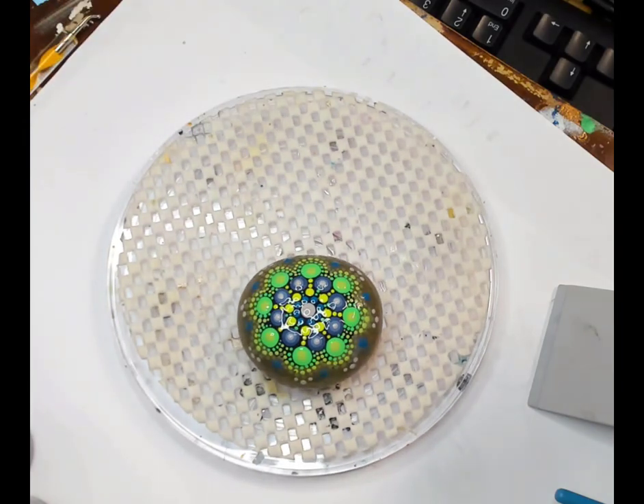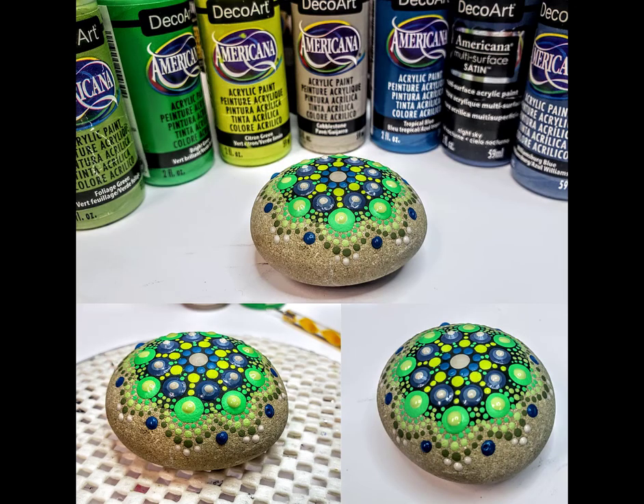Thank you all for watching today. I hope you enjoyed doing this stone. I want to shout out to all the veterans who have been watching me for years — thank you for hanging out with me again. And shoutout to the newbies and beginners just starting out and enjoying this new art form — feel free to ask questions, don't get downtrodden, don't let bad comments on the internet sway you from this, and don't be hard on yourself. Enjoy this. It's so much fun and it's going to give you years of enjoyment. Happy painting.